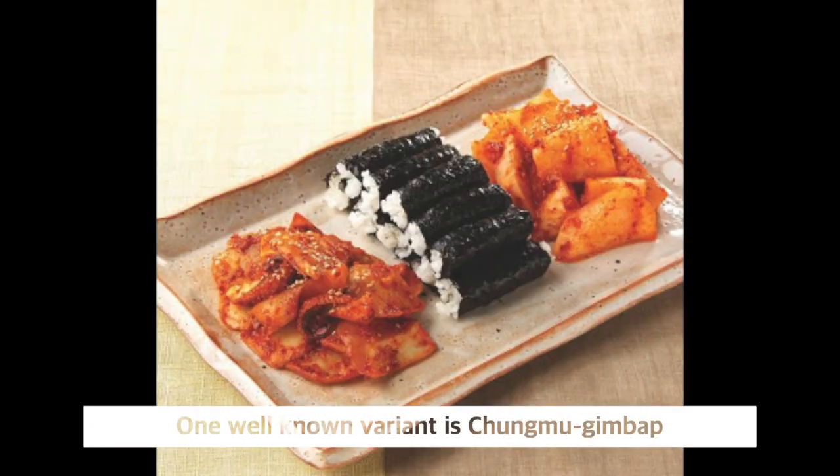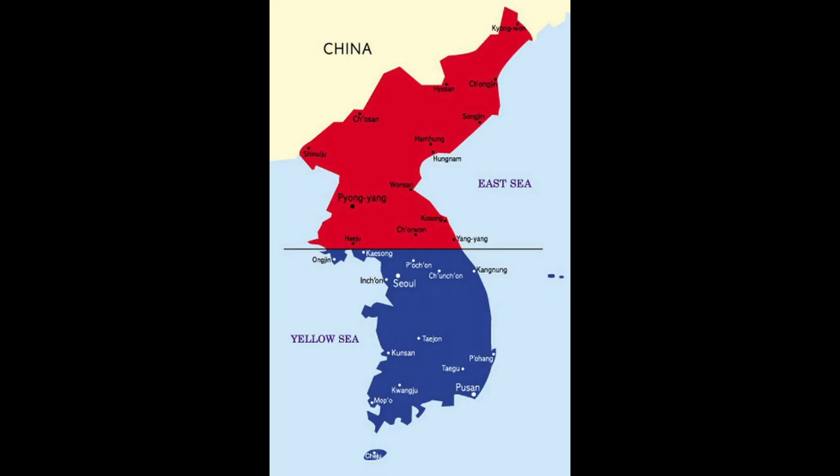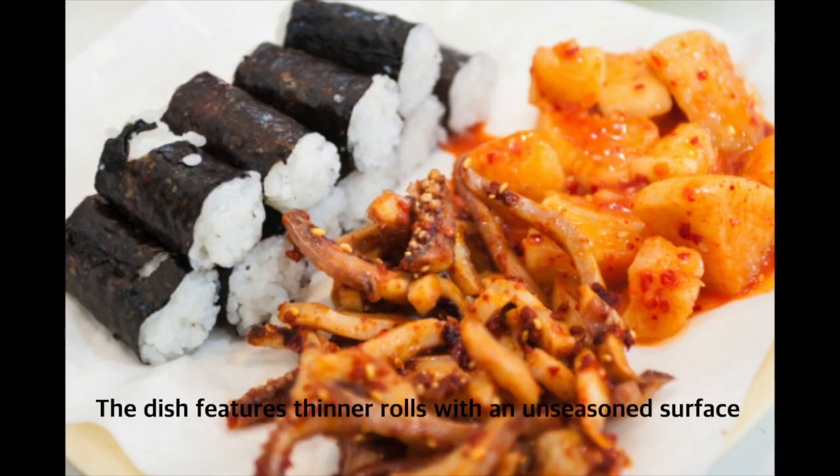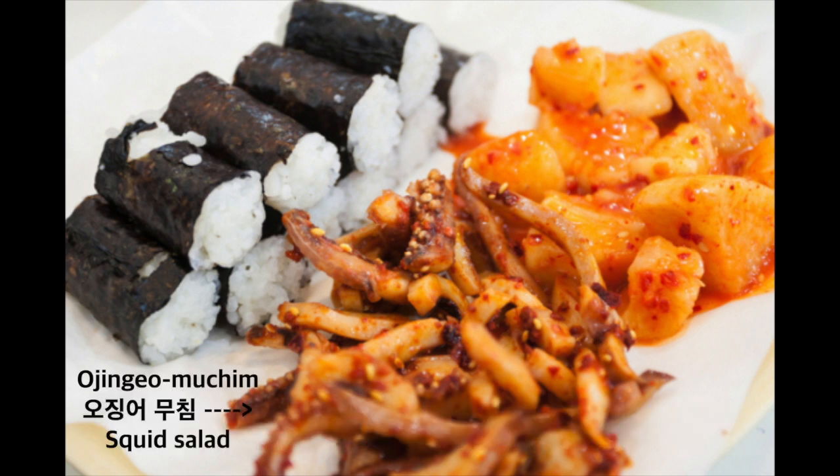The kim may be brushed with sesame oil or sprinkled with sesame seeds. One well-known variant is chungmu kimbap, originating from the seaside city of Chungmu, now called Tongyong. The dish features thinner rolls with an unseasoned surface and only rice as the filler ingredient. It is served with spicy ojingo muchim, squid salad, and seok bakji, radish kimchi.